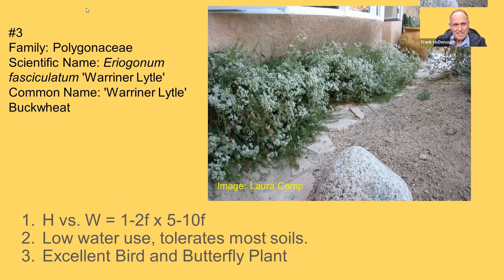Number three is in the Polygonaceae family: Eriogonum fasciculatum 'Warner's Little,' or Warner's little buckwheat. Eriogonum fasciculatum doesn't have large leaves — it has cylindrical, needle-like leaves, so it looks very formal for a California native. This one blooms a lot and is an excellent bird and butterfly plant, feeding many different butterflies and birds. It's one to two feet tall and five to ten feet wide, so it covers a lot of area, and it's tough as nails. You can cut back seed heads, but they look really cool and feed the birds, so just leave them.